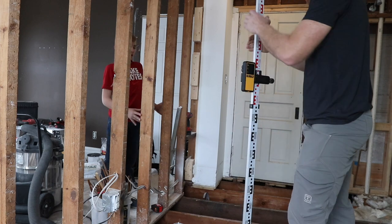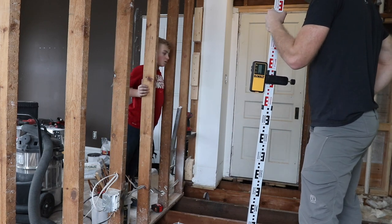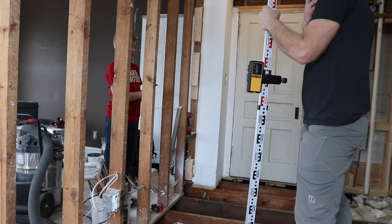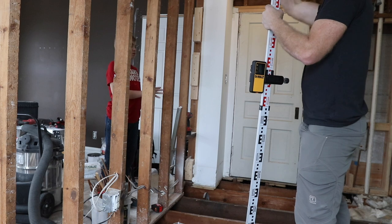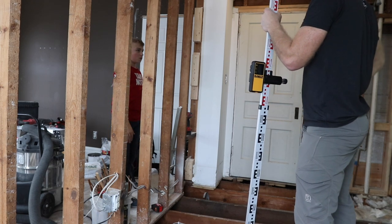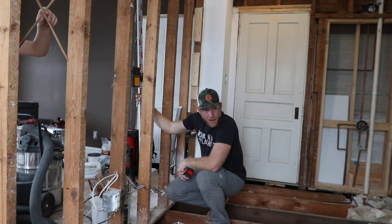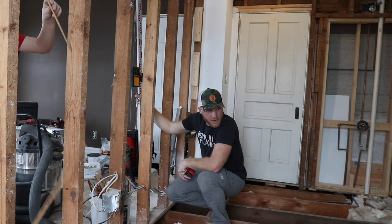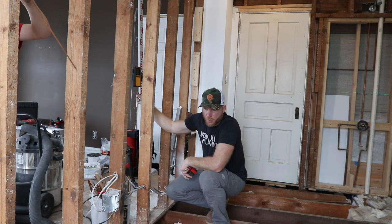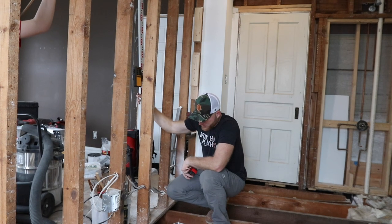What happened was there was no supporting wall in the basement underneath this particular wall. So the weight of everything kind of pushed down through the middle. I think what I'm going to do is match it there and shave the tops off of any floor joists that we have to, to make it perfect.